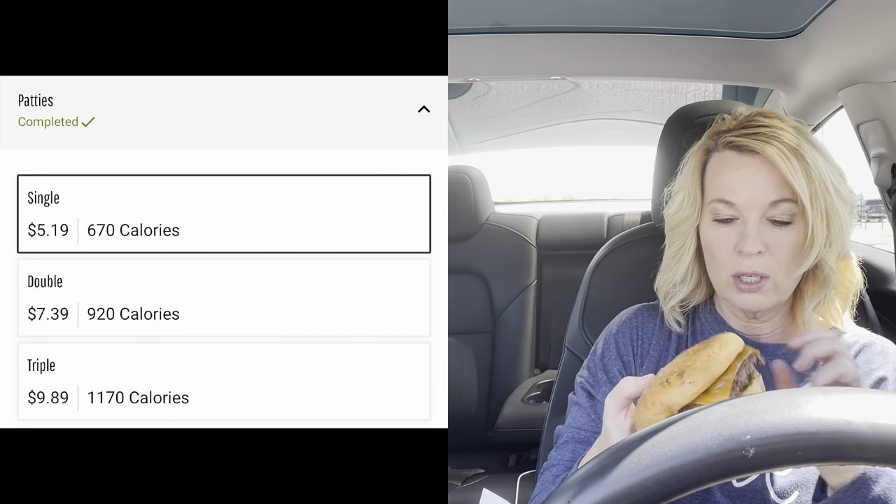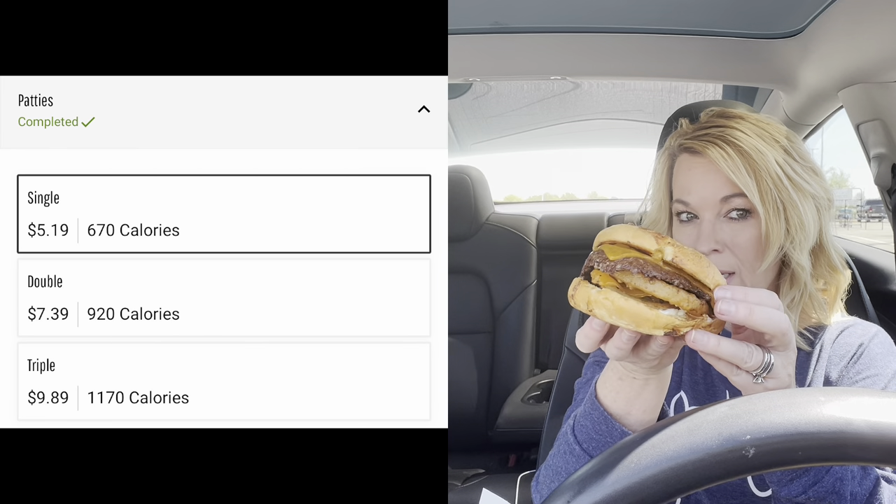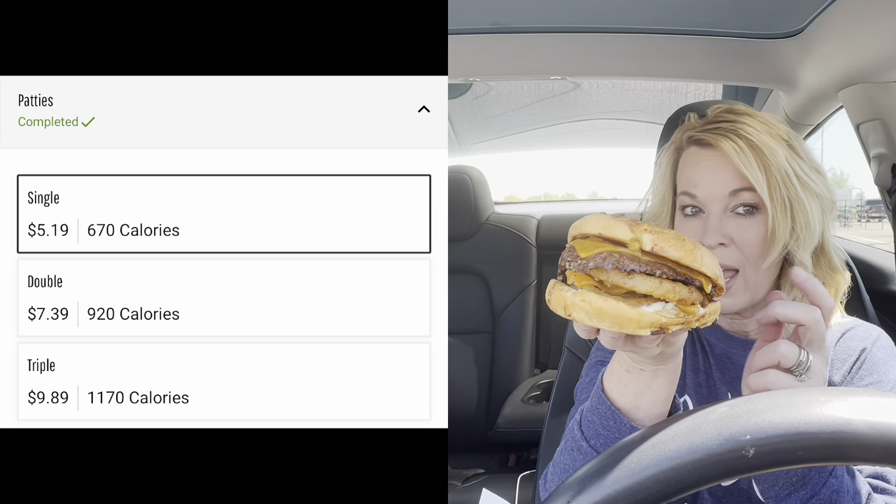Like I said, you can get it single, double, or triple. I didn't think I needed more than a single. I brought a knife to cut it — I have some dental work done so I really don't want to mess that up.